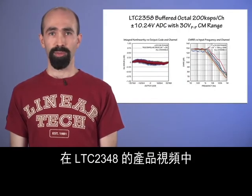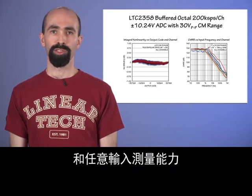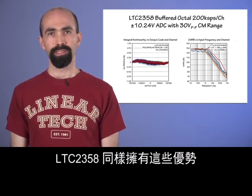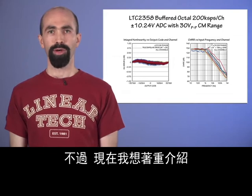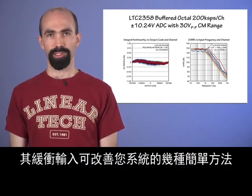In the LTC-2348 product video, we discussed how its outstanding performance and arbitrary input measurement capability make it an excellent choice for many high-voltage applications. The LTC-2358 shares these advantages with nearly identical performance. Now, I'd like to focus on some simple ways its buffered inputs can improve your system.